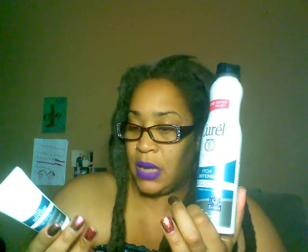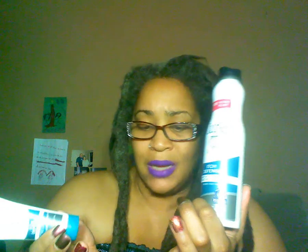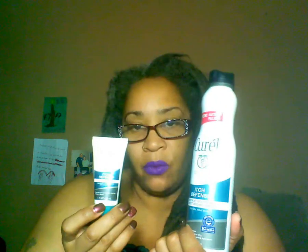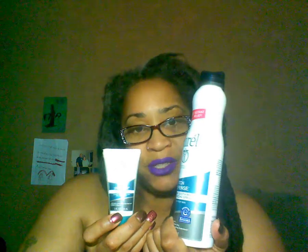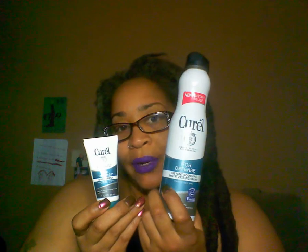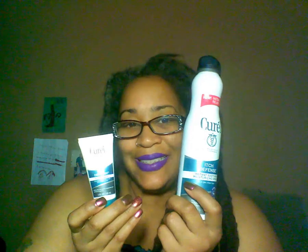My hands feel great — no cracks, no dryness. Usually my hands feel almost cut to the point of redness from being in water so much, but it's worked for me. I'm having a friend try it too. You can find this product at Walmart, Walgreens, and online at corral.com, where they have a lot more information. Thank you, peace and blessings!